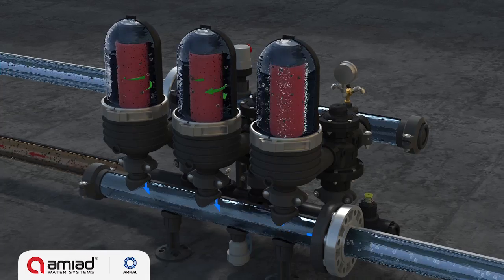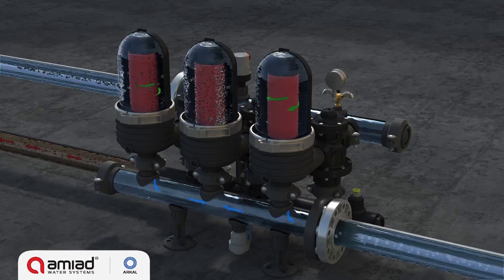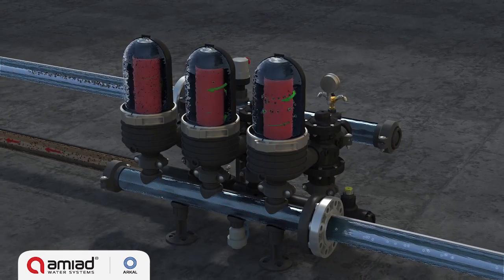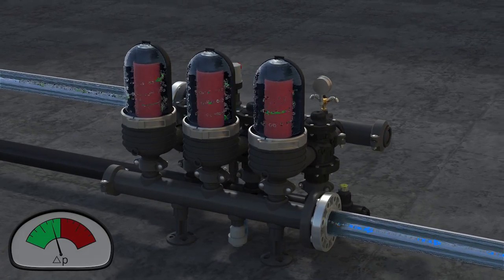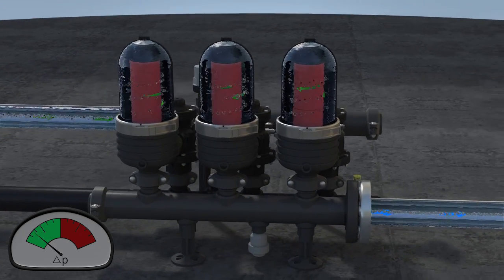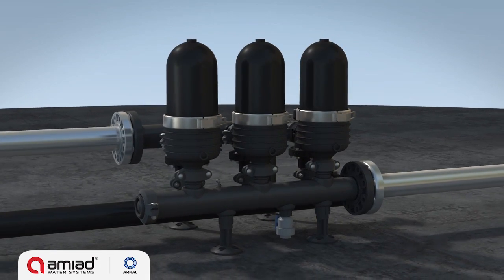During the approximately 20 seconds of the first module's self-cleaning process, the other modules continue to supply filtered water downstream. At the end of its allotted cleaning time, the flushing module returns to filtration mode and the next consecutive module starts cleaning. This process continues until the last module is clean and the PD switch returns to its green zone. The system then returns to filtration mode until the next flushing cycle is triggered.